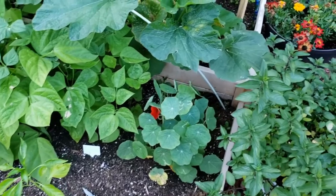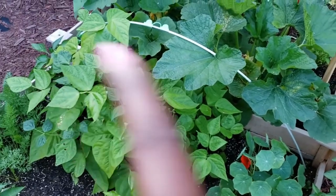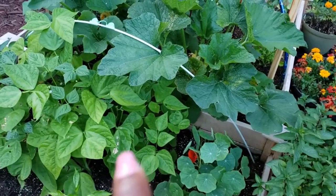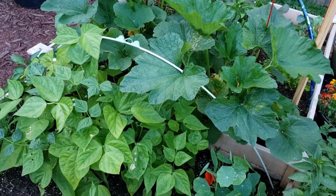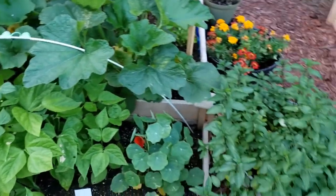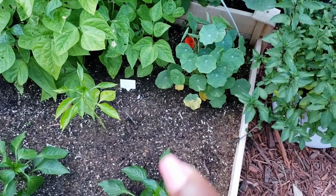Over here next to the nasturtiums are my green bean plants. As you can see, those are smaller than those because I succession planted, so those are gonna have beans first and then I'll start getting beans from that batch. I think I had nine planted and eight came up on this side, and I think I had eight on this side as well — so probably about 16 plants. I have nothing in this spot.